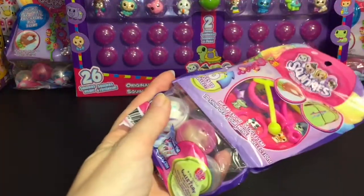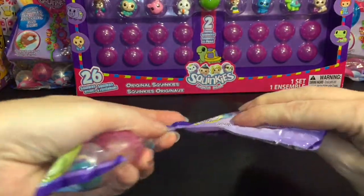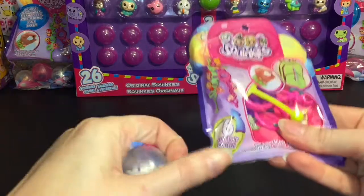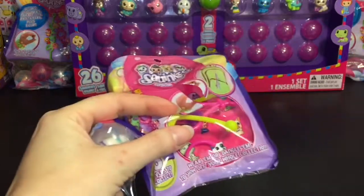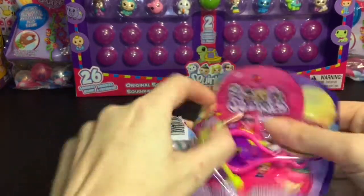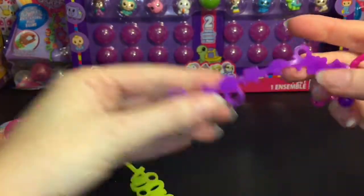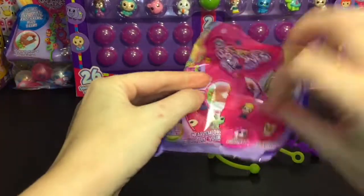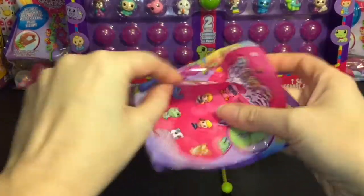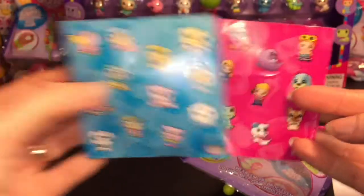Starting with one of our little packs — you get three Squinkies, stickers, and keychains. You get two little bracelets; this one says 'adorable' and you can stretch it out to put a Squinky inside. You also have a little key ring to make a keychain with a little clasp, plus two sticker sheets which are super cute. I love the original artwork on the Squinkies, it's so awesome.